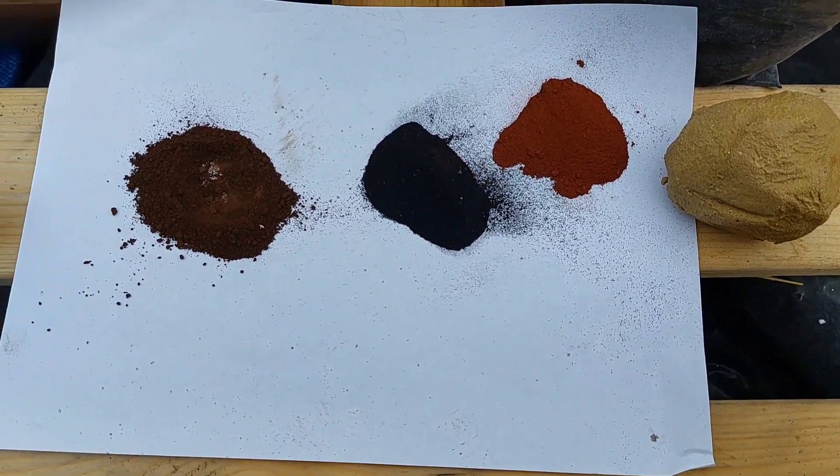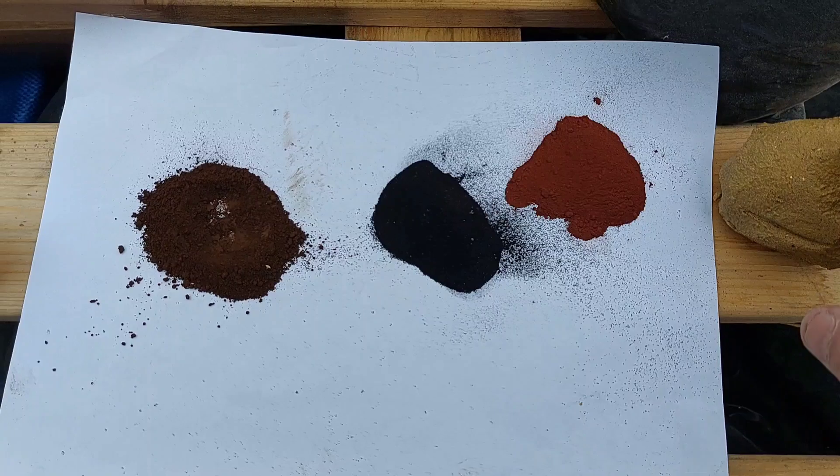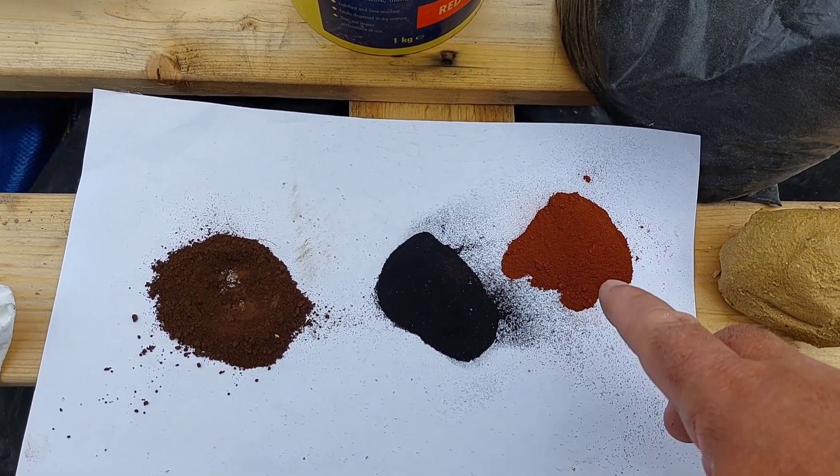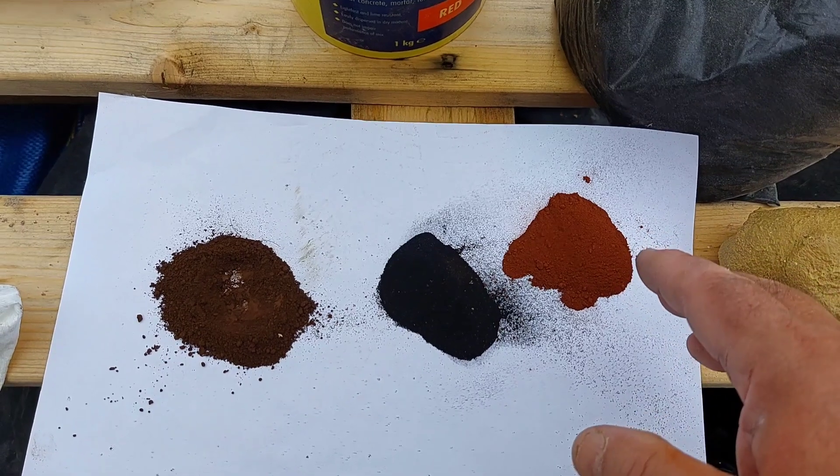So you can get the buff, the yellow colour. You can get a pink — I've not got it because I don't use it. I use this Juicens Red dye because it's a deep, dark red.